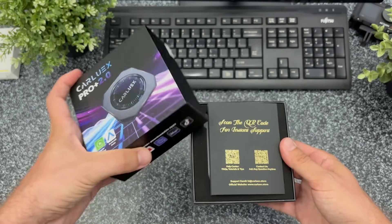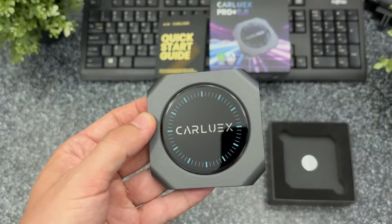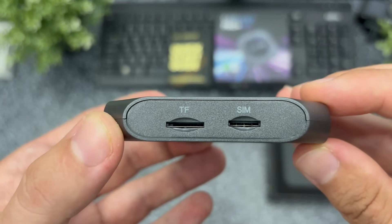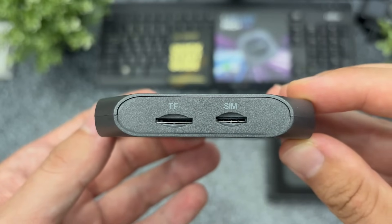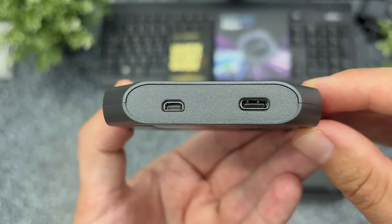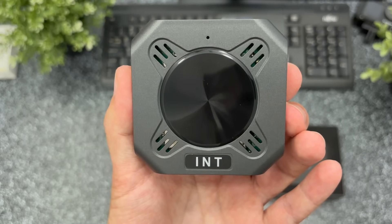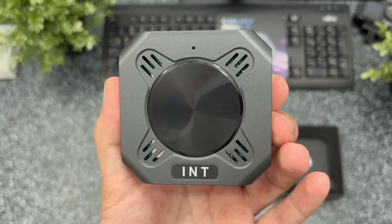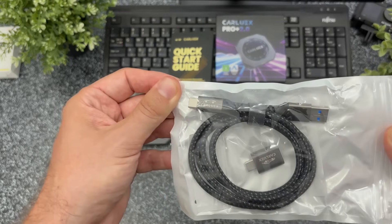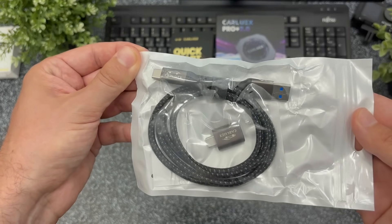Now let's check what's inside the ProPlus 2.0 box. We have a sleek quick start guide and the AI box itself with a clean design. On one side there's a slot for a micro SIM card and a TF slot for a micro SD card. On the opposite side you'll find the video output and the USB-C port for charging and data transfer. On the back it has ventilation grills to prevent overheating, and the center area is perfect if you want to attach the included magnetic mount. Inside the package you'll also get another USB-A to USB-C cable and an adapter in case your wired CarPlay connection uses USB-C.